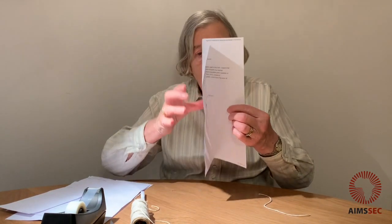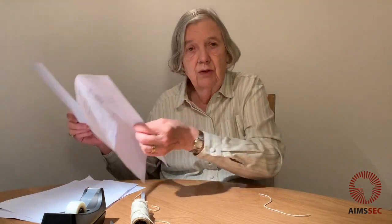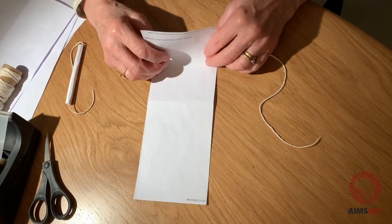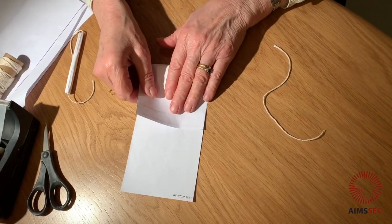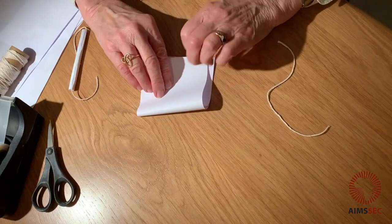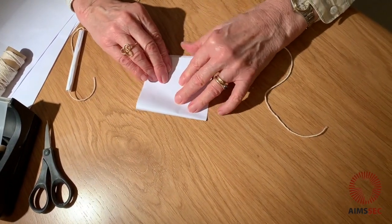Now we'll just fold the piece of paper in half and cut it to make our paper stick. And I've just got this one which I'm going to use now. Now I'm going to fold the strip of paper in three. I have to be absolutely exact.